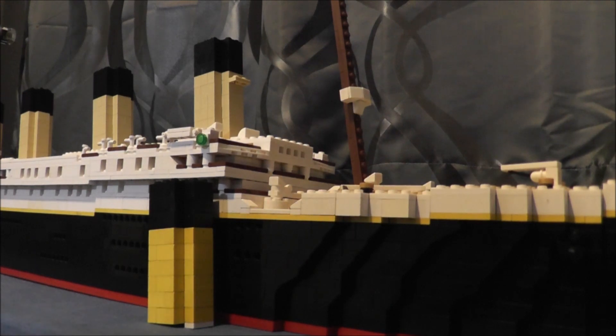Hello everyone, BRICKSHIPS1912 here. Sorry I missed a week of uploads — I had a very bad cold. I was dying. I've still got a little bit of a cough left from it, so if I cough in this video I'll try to edit it out.